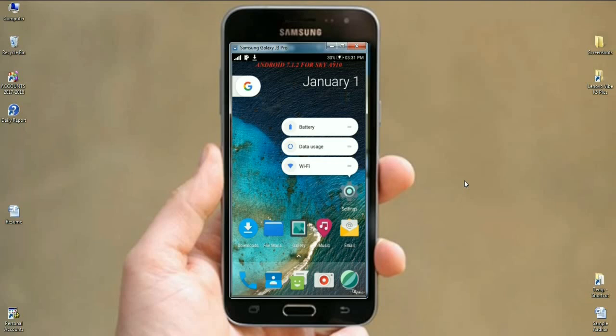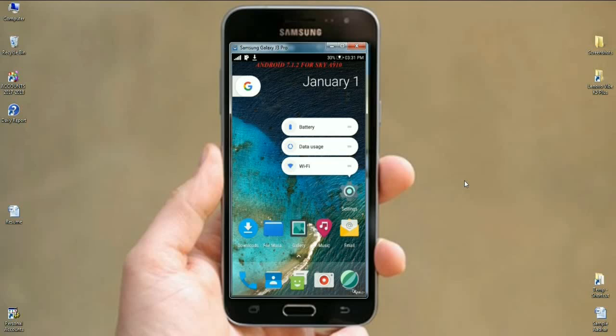After meeting those conditions, we need to start our phone by pressing volume up, volume down, and the power button together. The phone will boot into TWRP recovery mode, like the screen that appears here.